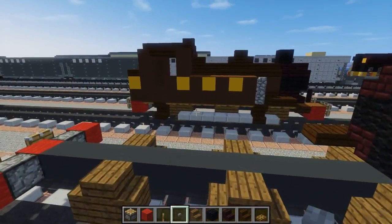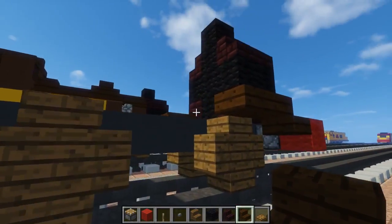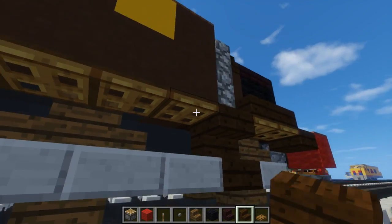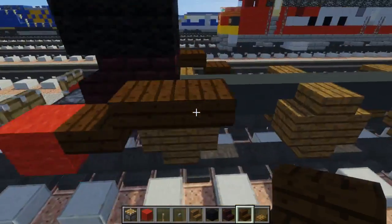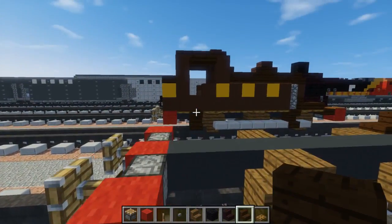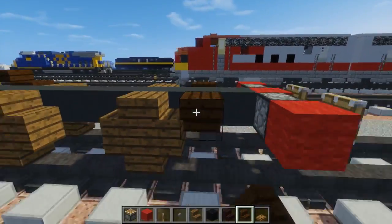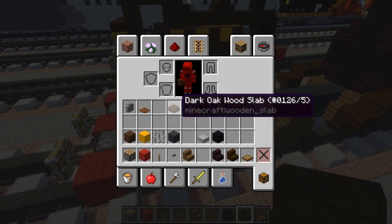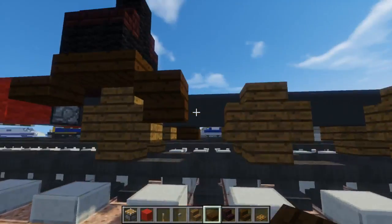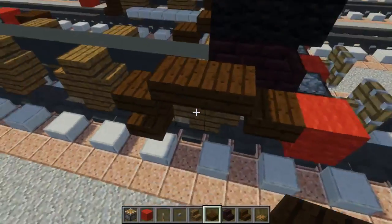Then we're going to add some stuff to the side — dark oak wood stairs, placed upside down right here. I feel like there should be something holding that up, but there isn't — just do that on both sides. To the back there's another step right there, like a little ladder. Put that right here after the last wheel. Then we're going to take dark oak wood slab and add it right underneath this ladder piece — there are four of these. I noticed this as a last-minute detail when I first looked at the E2 class.